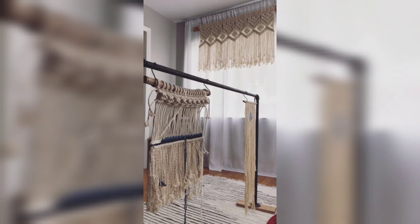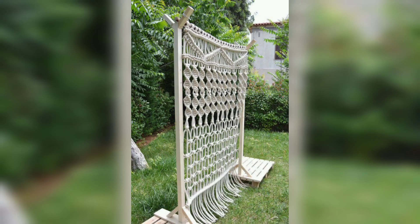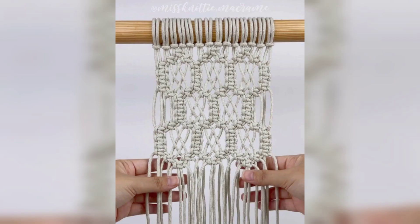Now for the step-by-step guide. The first step is to prepare your workspace. Set up a clean and well-lit area where you can comfortably work on your macramé project. Lay out all your materials for easy access.